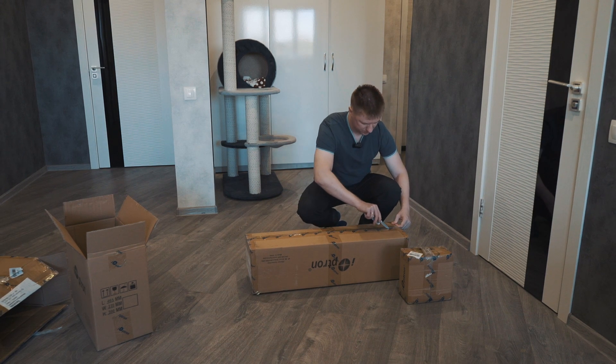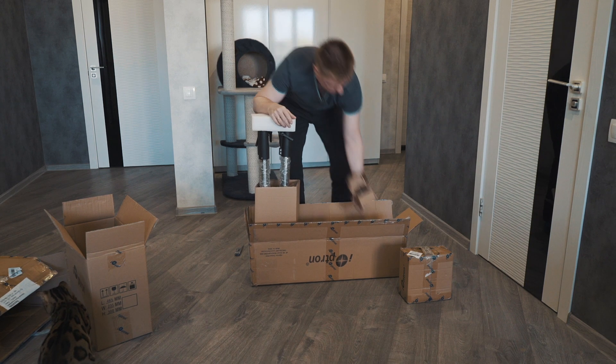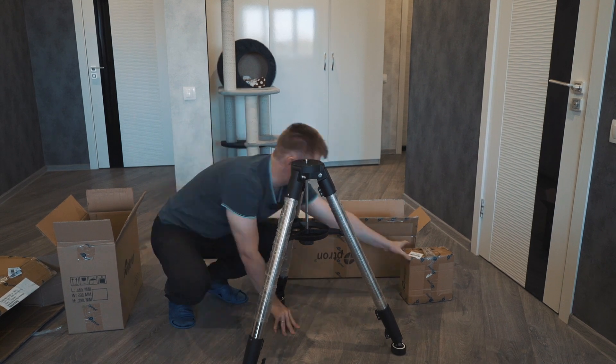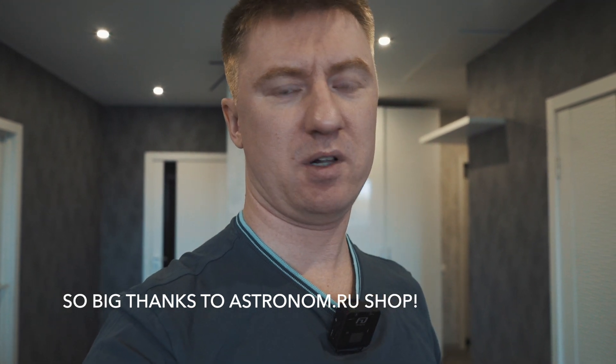The box with the tripod — it's a small present for me. This is a Wi-Fi adapter. I think this adapter should help me connect my mount to my PC without any cables, and that is absolutely fantastic. This is not from the package of this mount and can be purchased separately, but this was a present for me because I had to wait for this mount for too long.